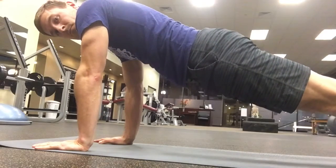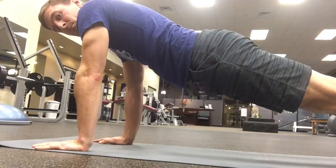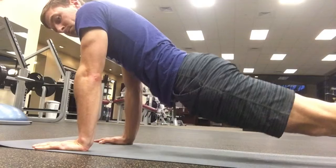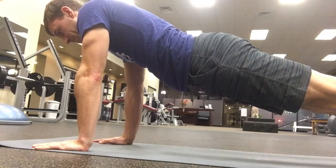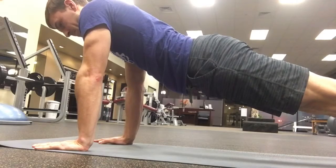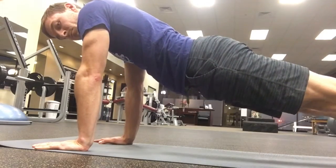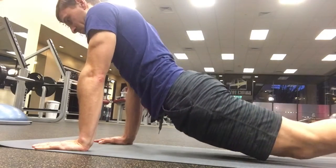In plank, we're going to learn how to properly engage the core and keep breathing. Start in a sagging position and lift up from your navel without compressing the front of your body. You can hold this long plank position for about five seconds as you inhale and exhale. Repeat this five times, holding it five seconds each.